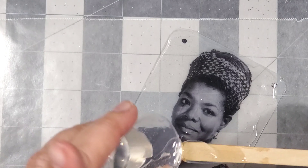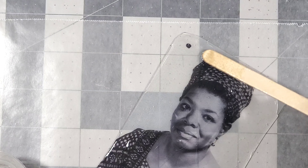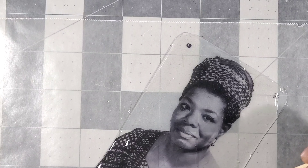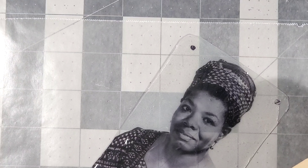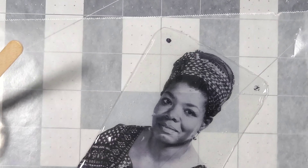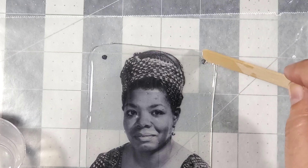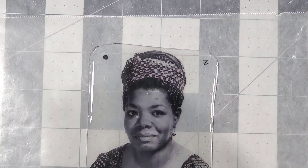I added resin to this component by placing some in the center and then spreading it outward with a popsicle stick. If you work slowly you should be able to get the resin right up to the edge. I have wax paper on my surface just in case any spills over. Once I had resin on the entire piece, I sprinkled on some gold glitter just to complement the brass focal.